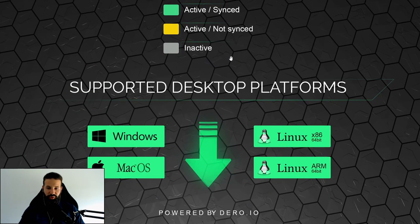The currently supported platforms are Windows, Mac, and Linux.